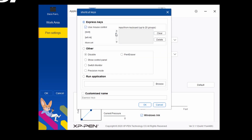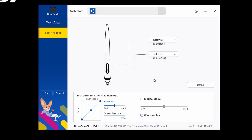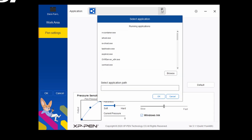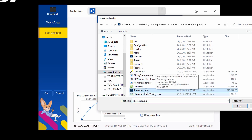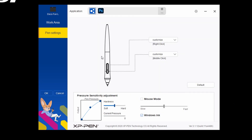You can click around and test the pressure level shown at the bottom left of the screen in the blue bar, and you can adjust the sensitivity curve as well. Up here you can preset those functions for certain software like Photoshop, Clip Studio, and so on. After you've done with the setup, click OK to close the window.